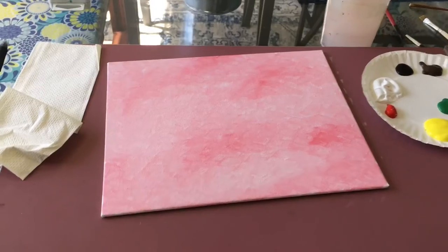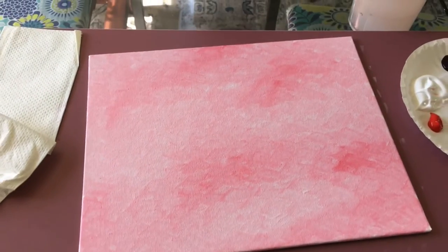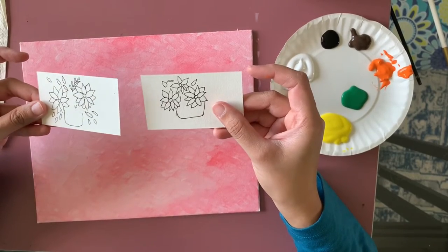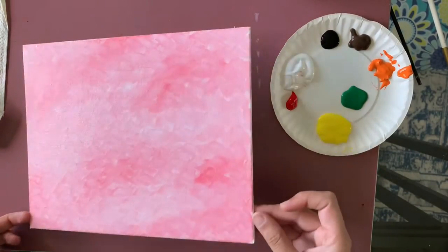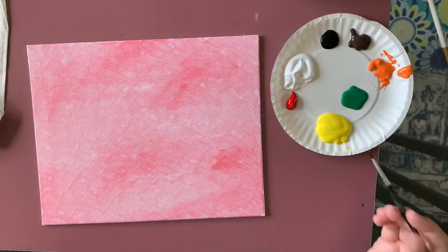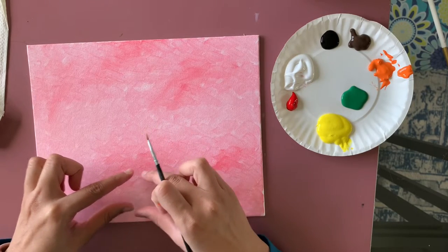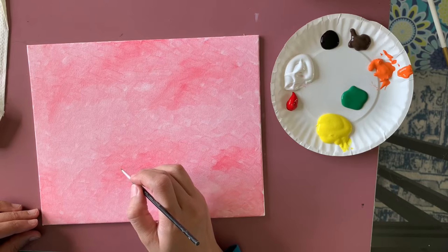I'm all done with the texture — it almost looks like mermaid skin, which is why I like it. You won't see all of it once the painting is finished anyway. Before I started painting, I drew the flowers to plan where to place them. My plan is to add a small pot at the bottom and at least two flowers, but I'll be adding one more later — three sunflowers total.